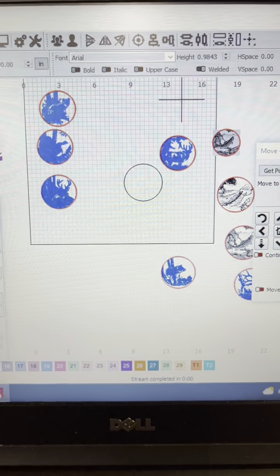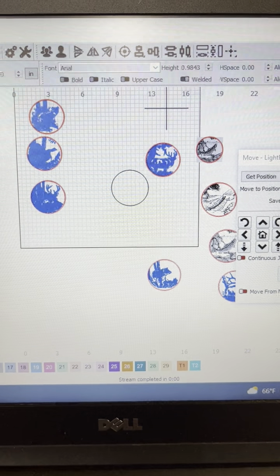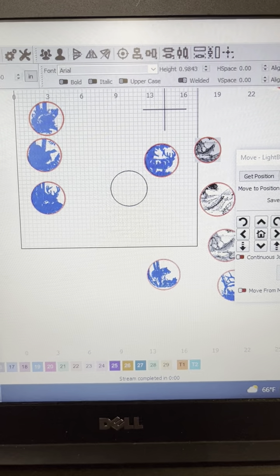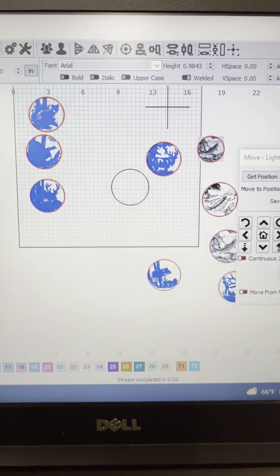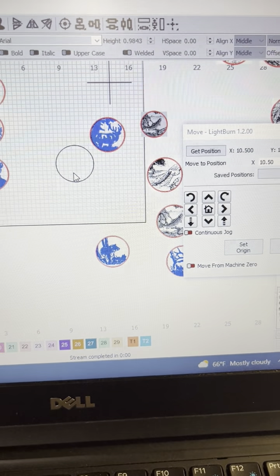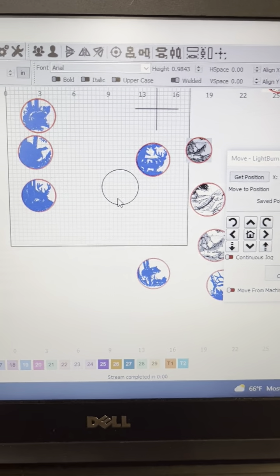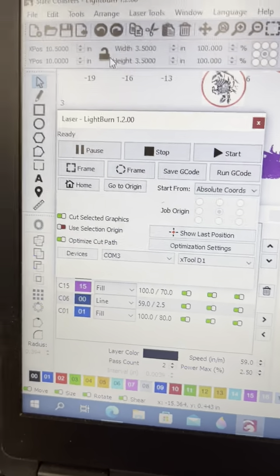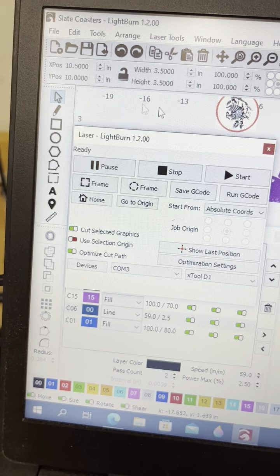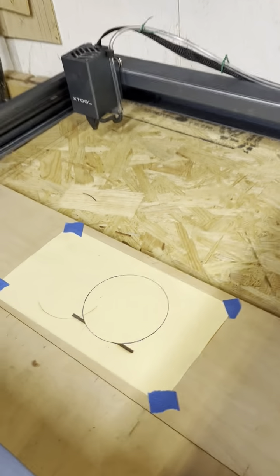I thought I'd do a quick video on how to line things up using LightBurn. I'm doing coasters here. What I've done is I've drawn a three-and-a-half-inch diameter circle — that's the size of my coaster — on my screen, and I've positioned it. I went up to the X and Y coordinates and positioned it at 10.5, 10.